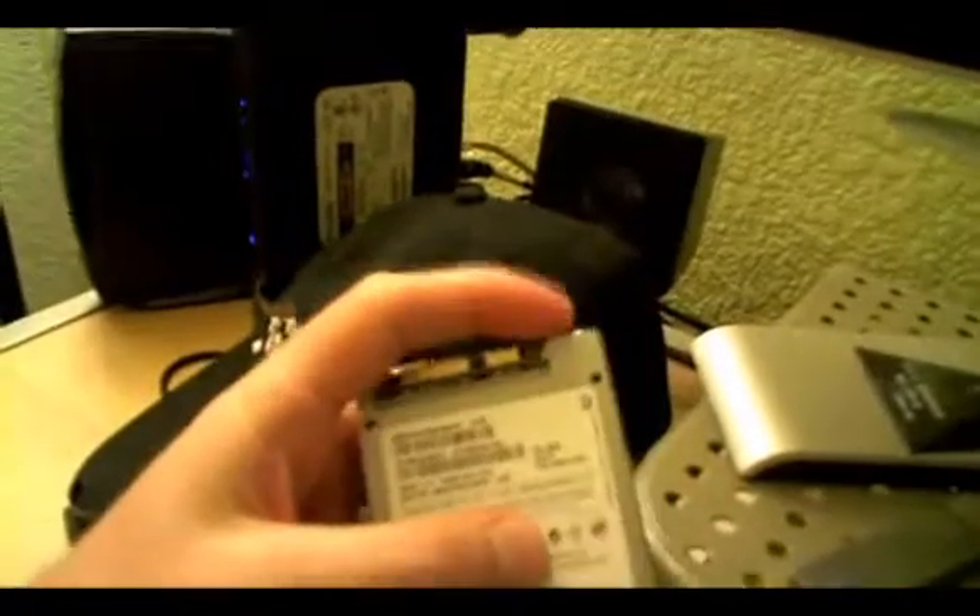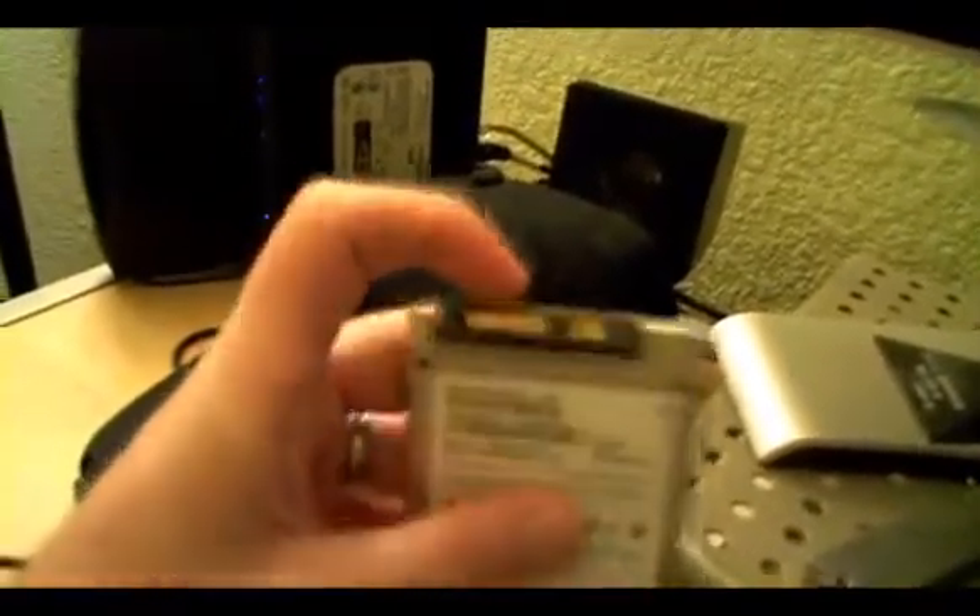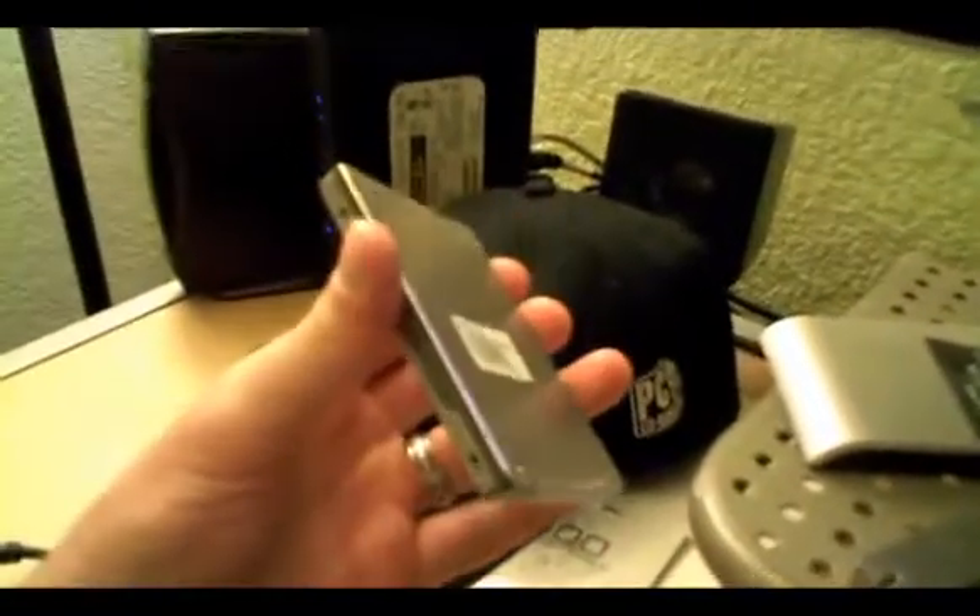Today we're looking at Samsung's 256GB solid state drive. It's a two and a half inch form factor. It's got a three gigabit per second eSATA port and the power port is right here. It has a nice brushed aluminum faceplate — it looks very industrial, very sleek.